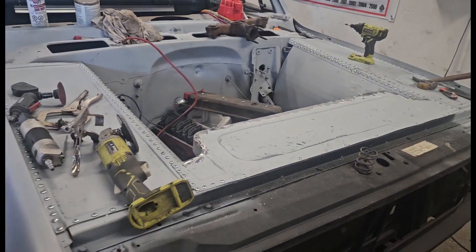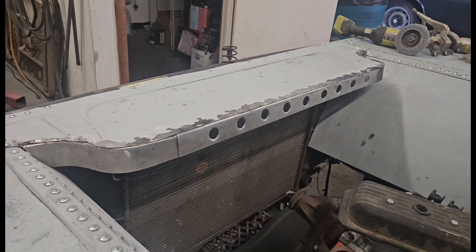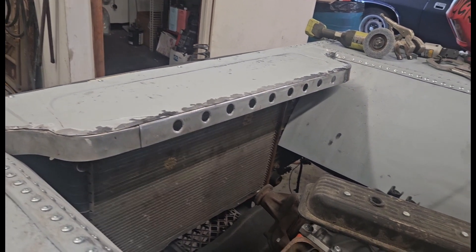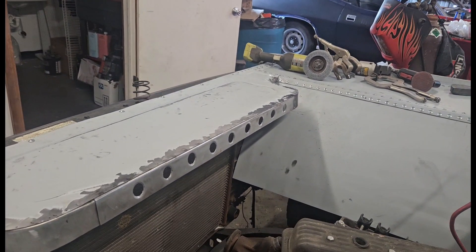As soon as we get done with that, we're gonna get back on this. Did a whole bunch on this over the weekend. As you can see, we started doing the fun stuff. Now I'd like to figure out how to get the radiator up high enough to put the spout this way when I have to put fluid in — we'll see. Let's get to it.